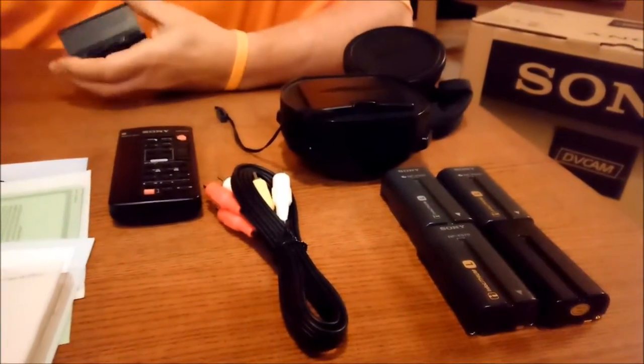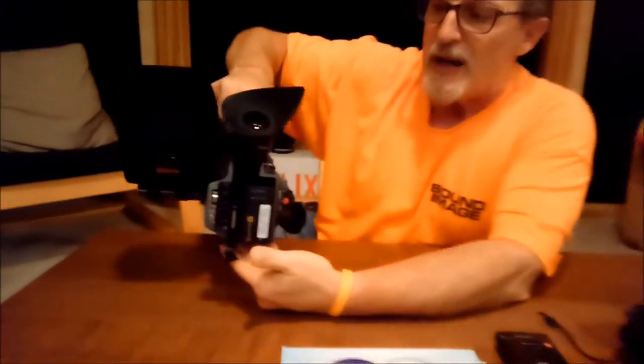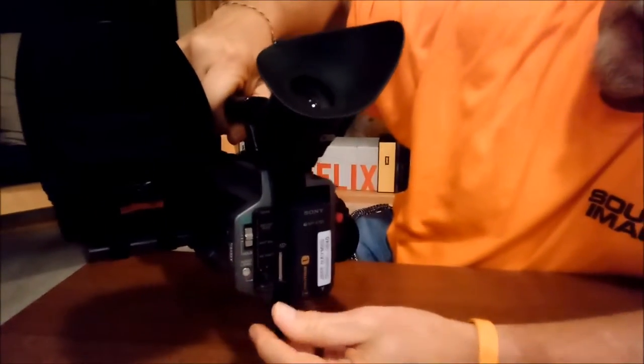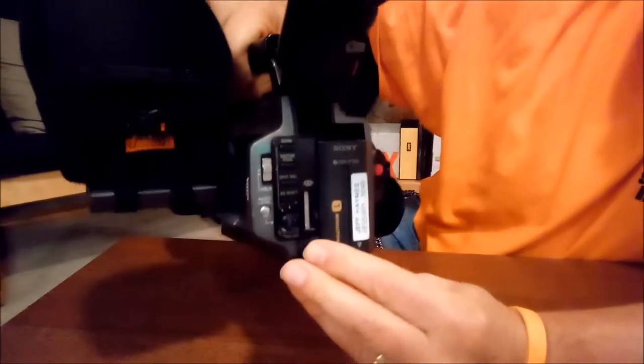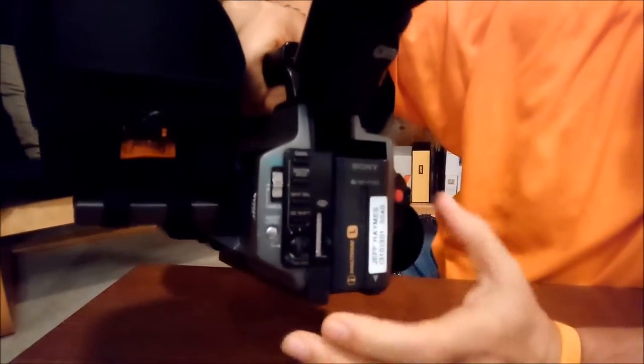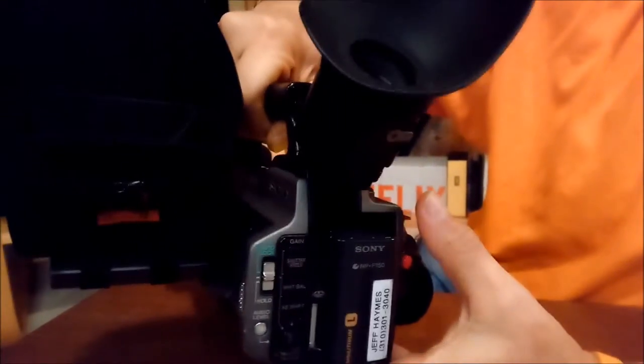I'm going to take the battery and put it on the back of the camera — very easy, snaps right on. I'm going to close this up because we don't want any dirt or dust to get in that hole — that's the charging port. And then I'm going to flip this back into VCR. You can see that now we're running off of batteries; power is up.